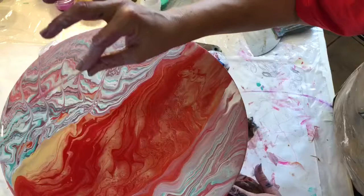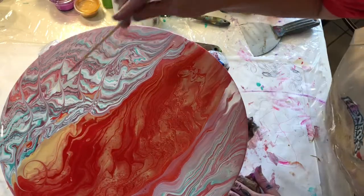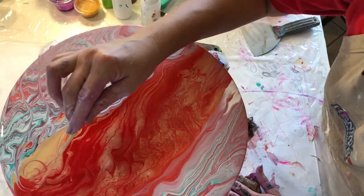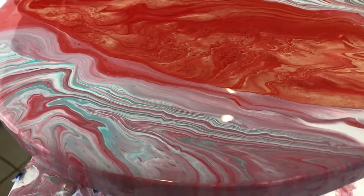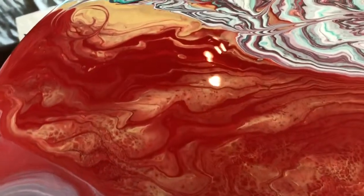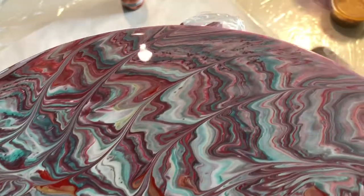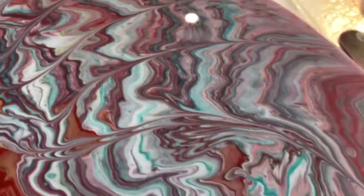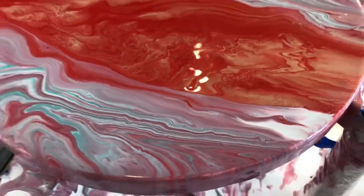I'm going to add one last detail — a little swirl, swirling it up, a couple of them. I felt it needed something there. Here's our close-up — let's see what happened. I'm loving that gold, definitely, and that new pattern. Let's see what happens after it dries up.